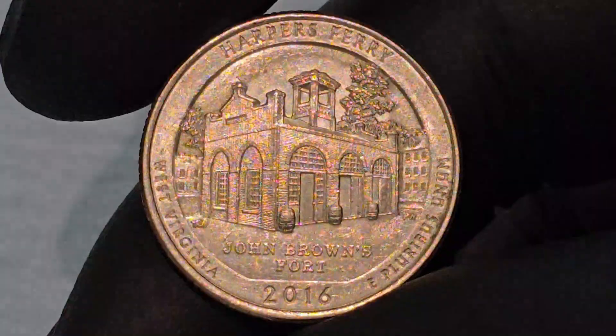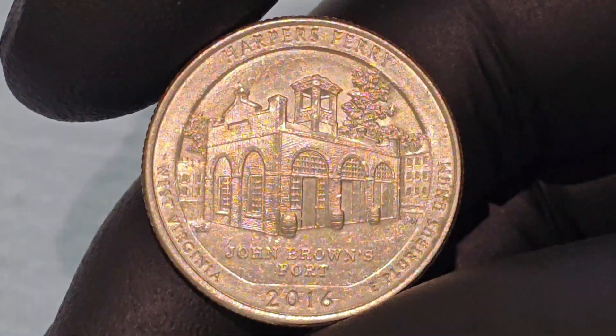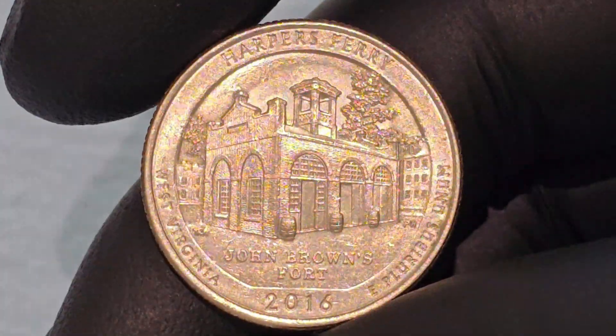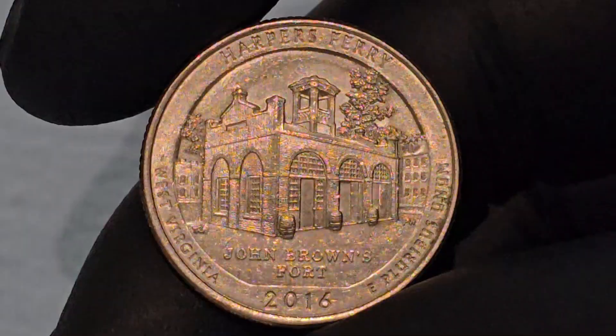Today, Harper's Ferry is a National Historical Park managed by the National Park Service, that preserves this historic town and its surroundings. The park offers visitors a chance to explore 19th-century buildings, museums, and exhibits that bring to life the events and daily life of that era.